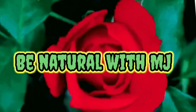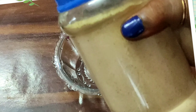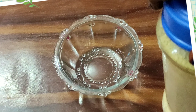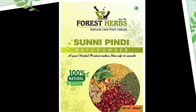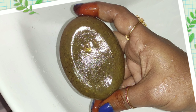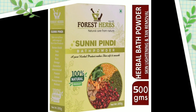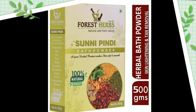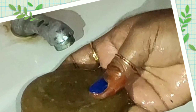Hi all, welcome back to our channel. Today we are sharing the tips of the sunnipind. When you are eating the sunnipind, you won't eat the sunnipind. You can share the link in the description box. The sunnipind is very prepared for the sunnipind. Let's start the video.